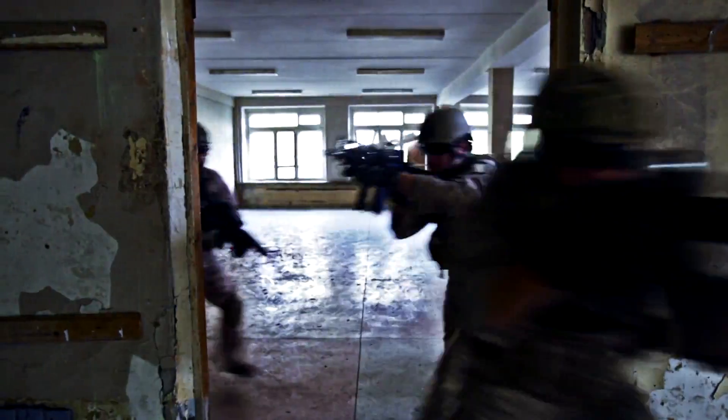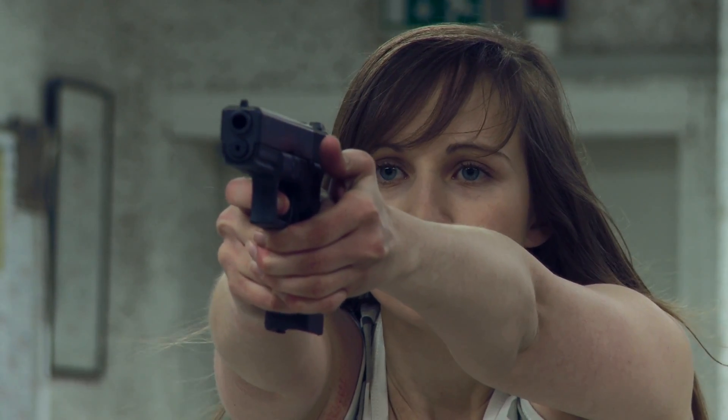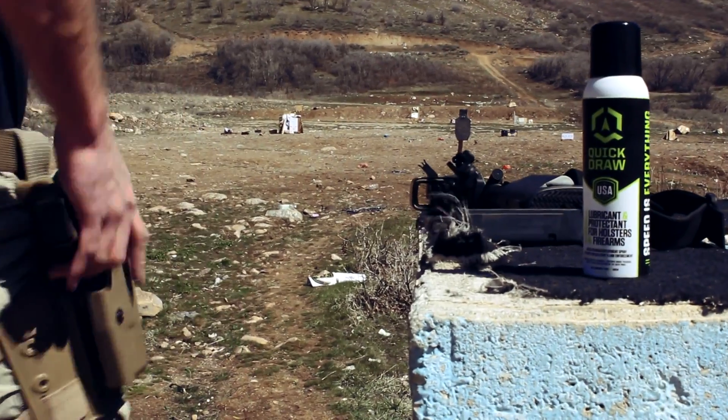Whether you're faced with a potential deadly threat or a timed shooting match, your handgun belongs in your hand, not in your holster.